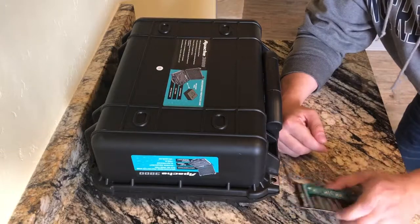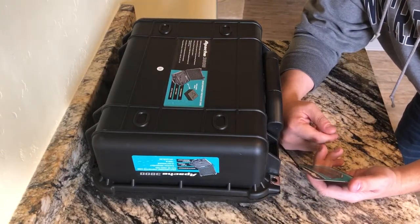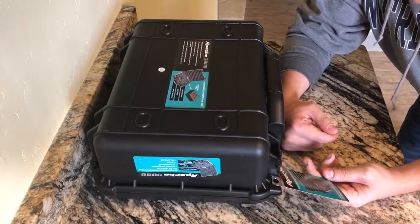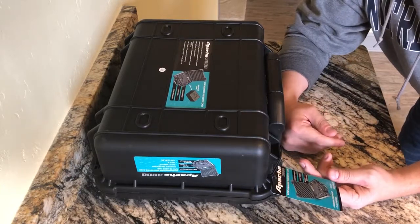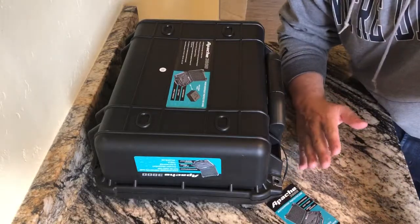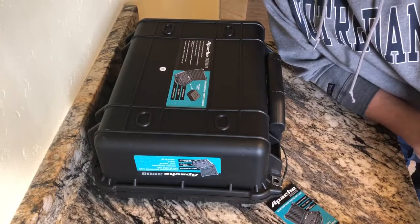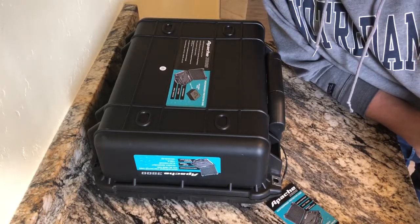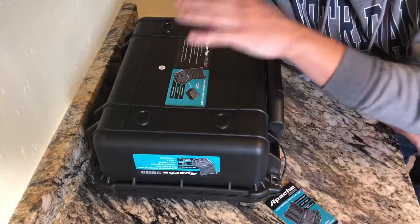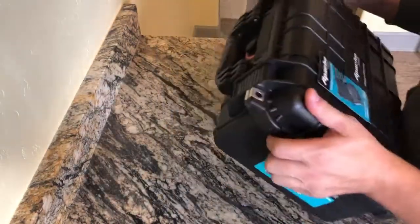This is the Apache 3800, they call it a weatherproof protective case. You can have it cut out for guns, magazines, camera equipment, electronic tools — anything valuable. I'm going to use mine for my Osmo mobile and Osmo Plus, because these things have a gimbal system and they're pretty fragile. The normal case that it comes with is just not something I want to lug around, so I figured I'd get them both set up in here.